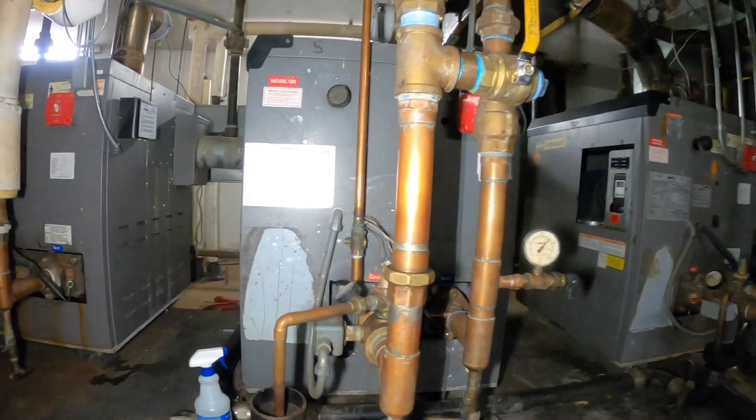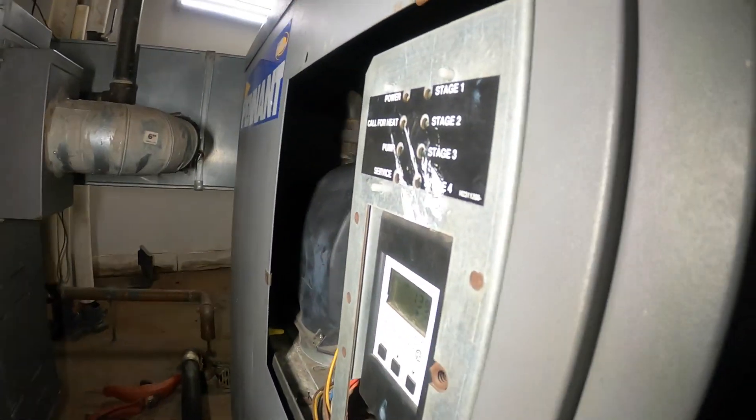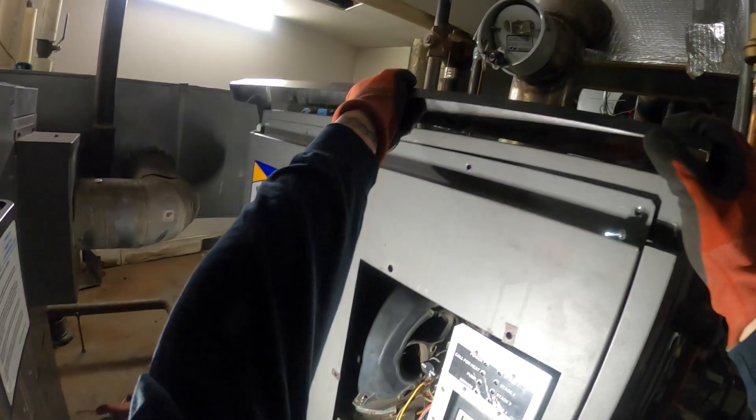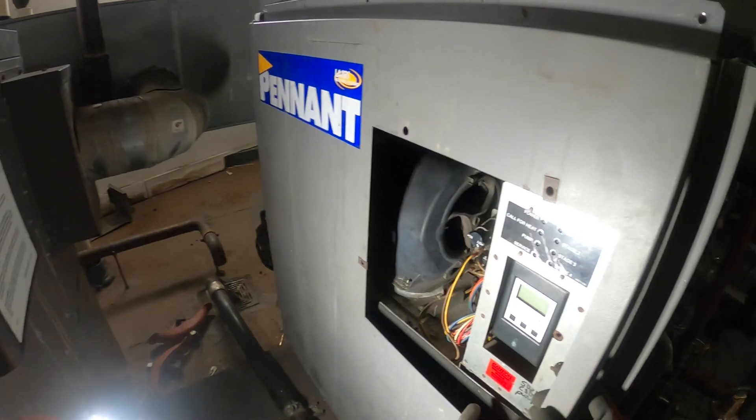Today we're working on a Lars hot water boiler. We're going to be performing an inspection for the burner section. I'm going to start by shutting this down and taking off the cover. Got another screw right there.